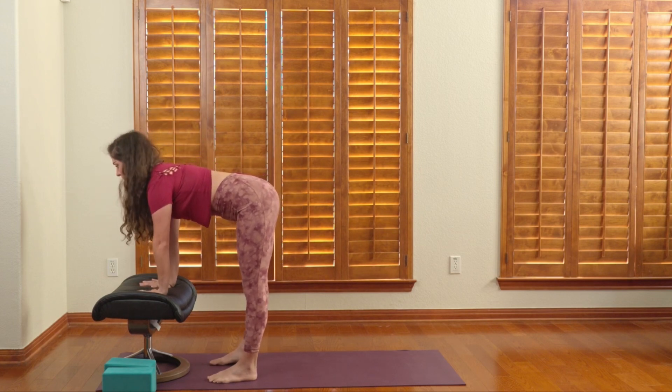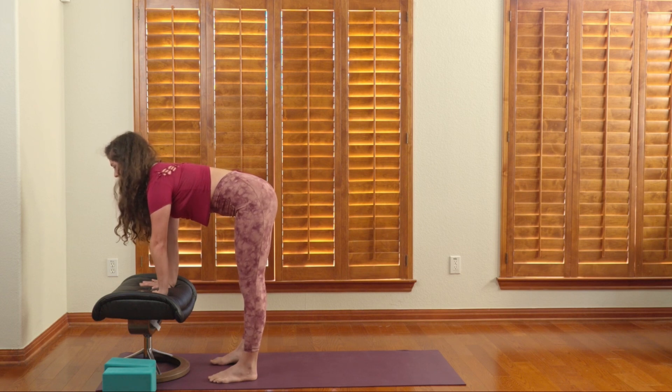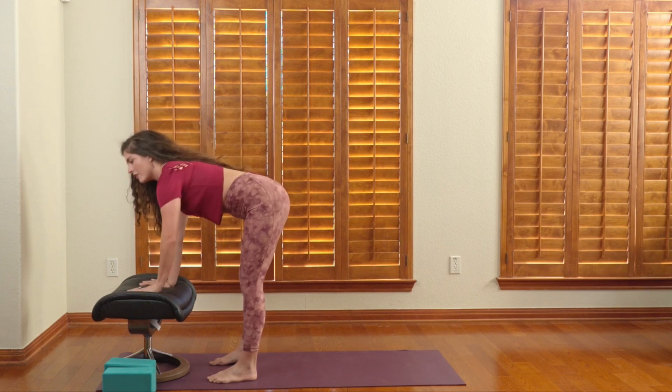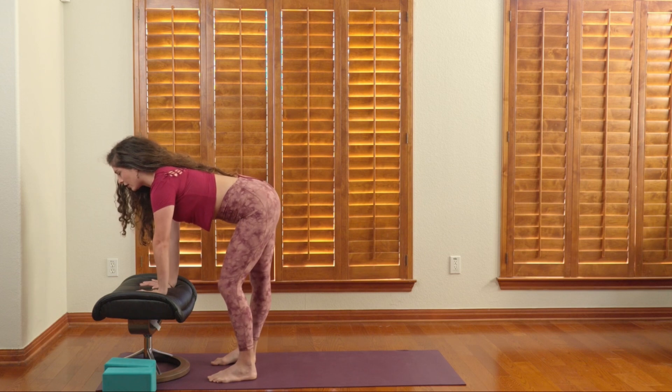Hands are going to come down to that surface and right away we're going to think about pushing into the surface. So we're turning on the core, pushing your hands into whatever object you're using.